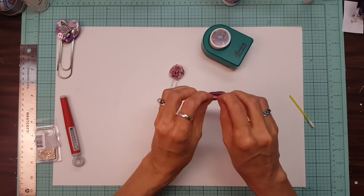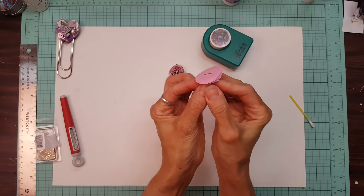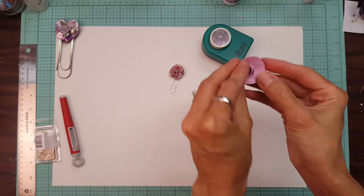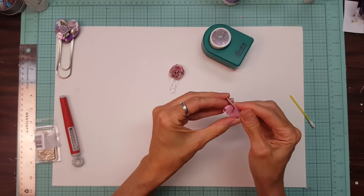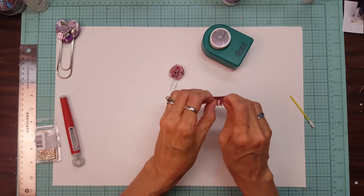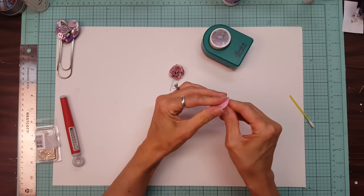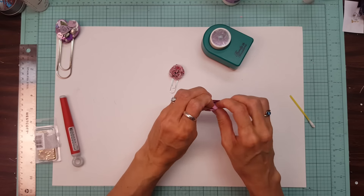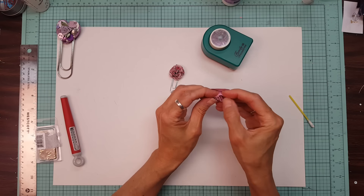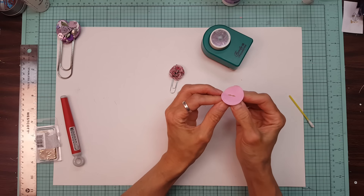Then one layer at a time you want to grab a petal and bring it up toward the top and just scrunch it — just like that. Then you do the next layer and just keep doing it until all the layers are done. Sometimes it makes you feel like your fingers are really fat! It looks more genuine as a flower if you do them one at a time instead of grabbing all six and smushing them up together, because if you do them one at a time they're not in the same fold pattern, and it looks more like it would occur in nature.